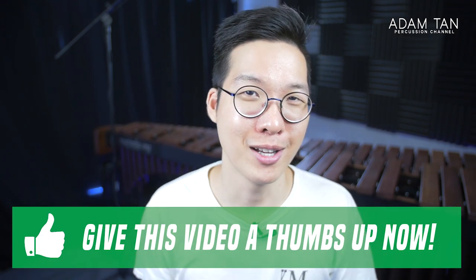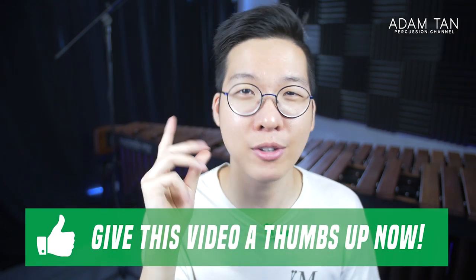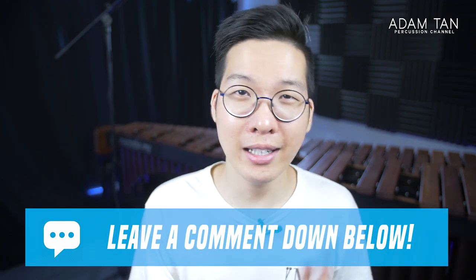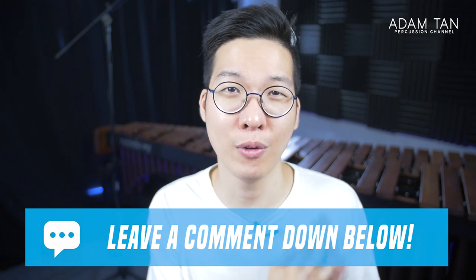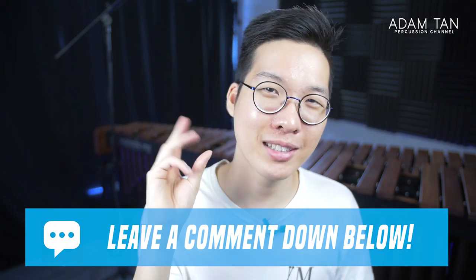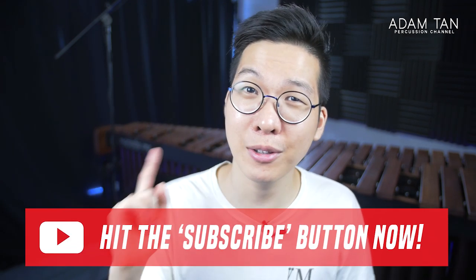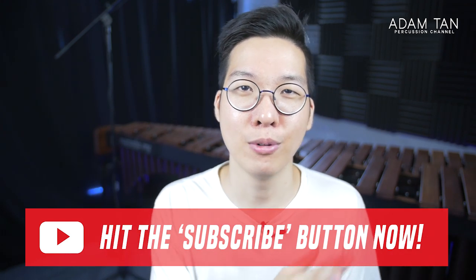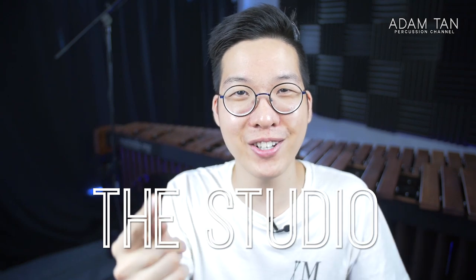I really like octaves, I use them a lot, and I hope these five tips will help you too. If you enjoyed today's video please give me a thumbs up. Let me know down in the comments: are there any other difficult marimba techniques you struggle with, or any other exercises you do to improve octaves? And as always, if you haven't already please hit that red subscribe button and the notification bell to be informed of brand new uploads. I hope you've had a great 2020 — thank you so much for watching and I'll see you guys next week for another episode of This Studio. Good night!